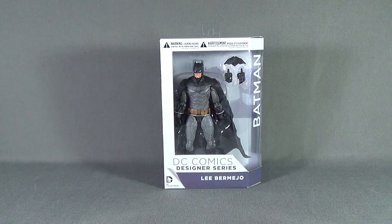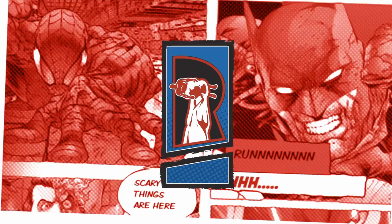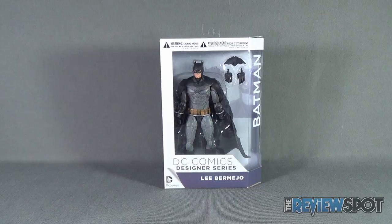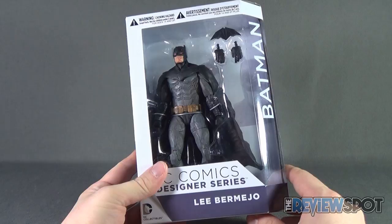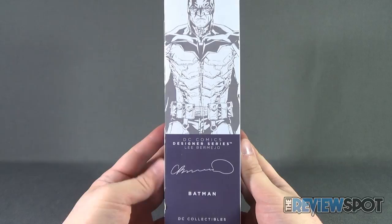Today's Toy Spot, we are having a look at the DC Collectibles DC Comics Designer Series, Lee Bermejo. This is Batman. The show has already had a look at the Superman — if you haven't had a chance to check out that video, go have a look. Batman, the Caped Crusader, comes with a pair of interchangeable hands and also comes with a Batarang. This is from the Designer Series from Lee Bermejo.